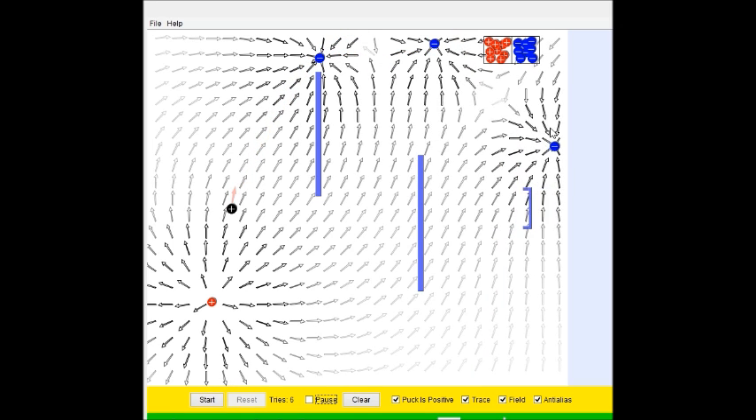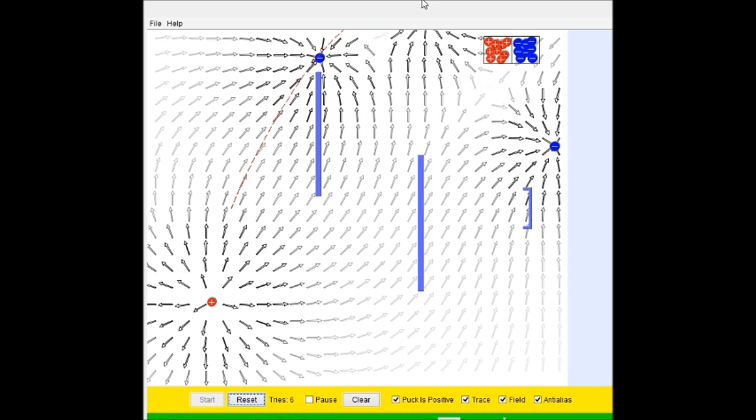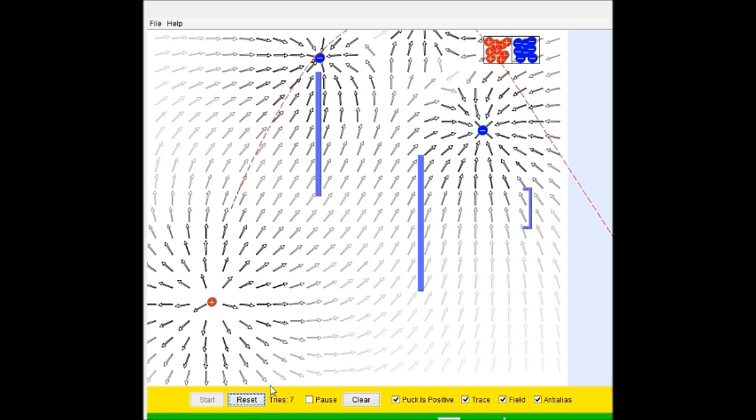One right here, maybe, potentially, please — ooh, nope. We can move these off the screen, that's interesting. Aw, dammit. Okay, we're gonna get this. We're going to get this without cheating.